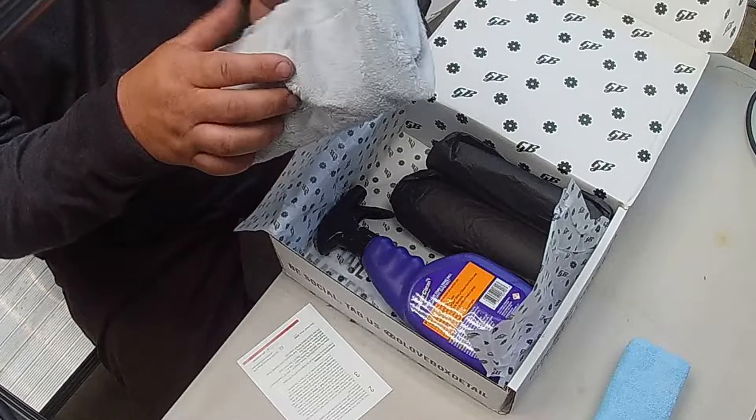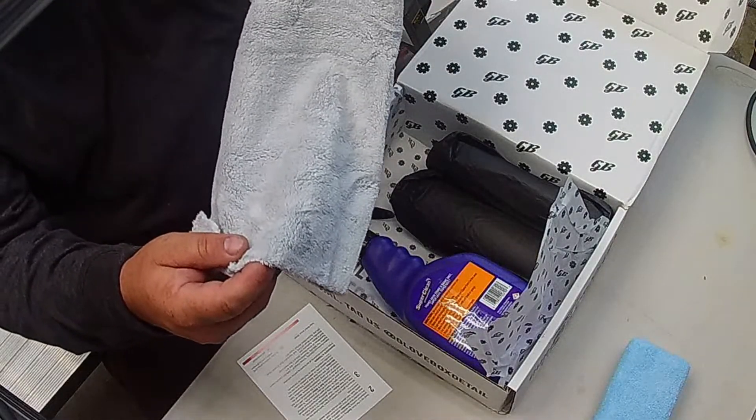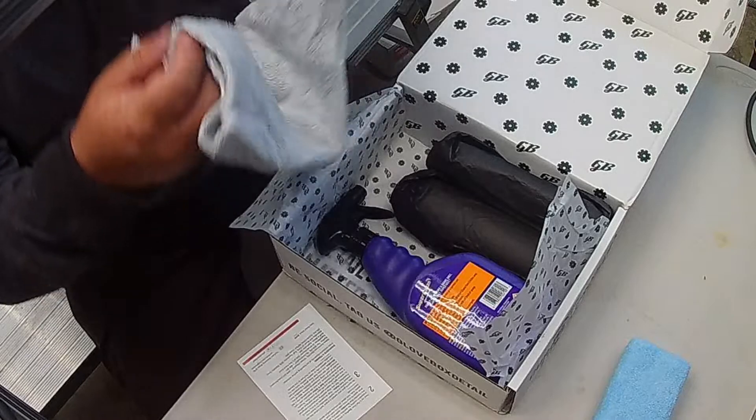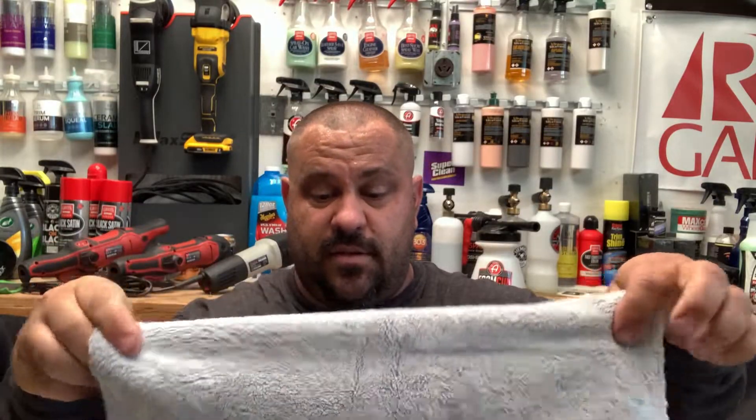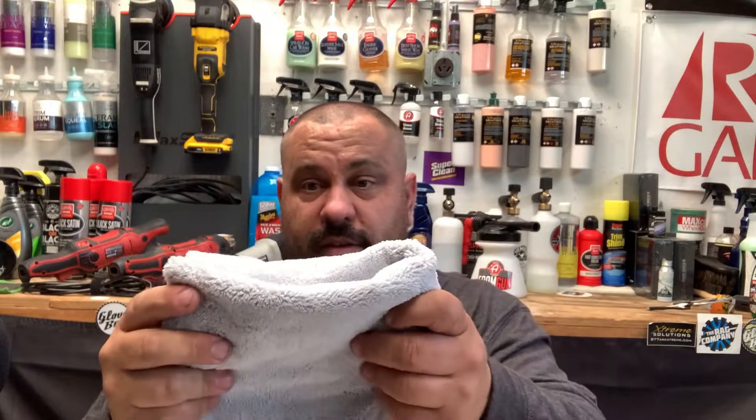We've got a nice towel. Let me see — it's a 500 GSM. This is a very, very nice towel. This retails for $5.50. That's a pretty good price for a towel like that.